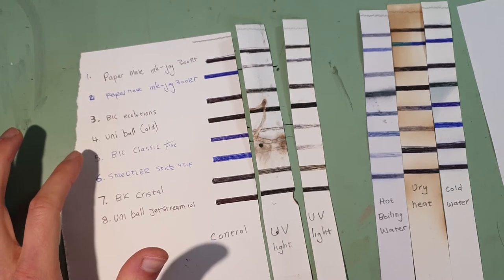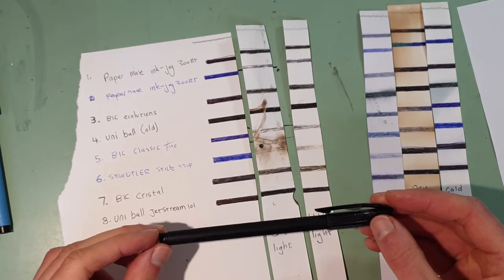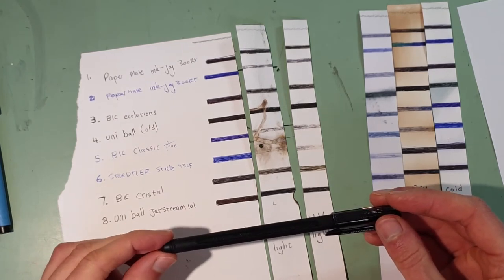The Bic Classic in blue is almost completely gone. So there you have it - Uni speaks truth.